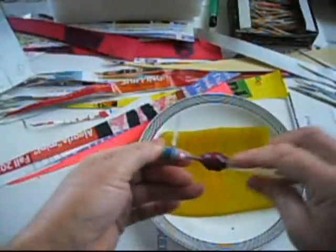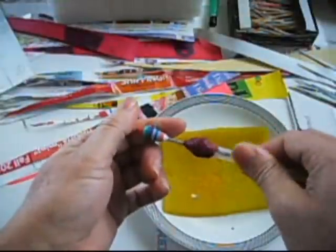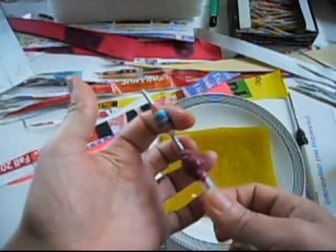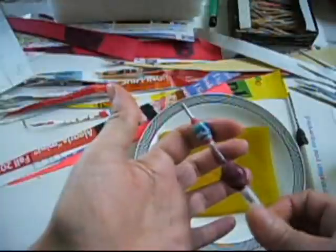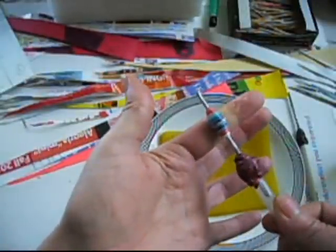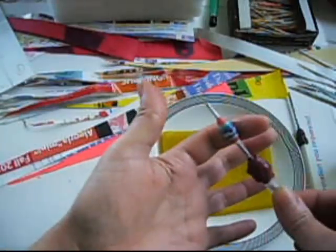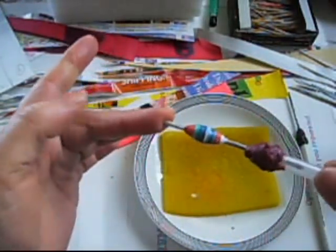Next time I'm going to make one with just one strip, so we can notice the difference. Like I said, you have to keep going for a while until the bead gets stuck, because it didn't get stuck yet. So you have to wait until it gets stuck.